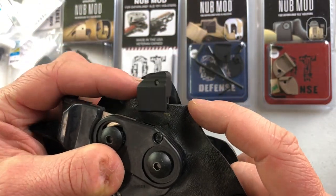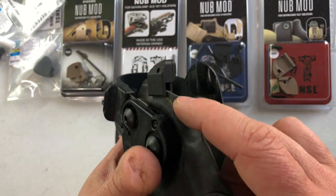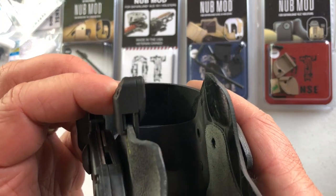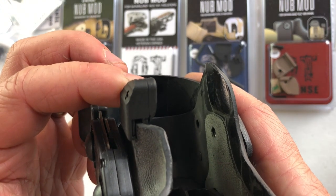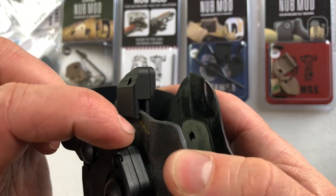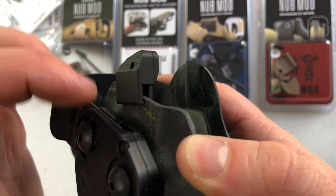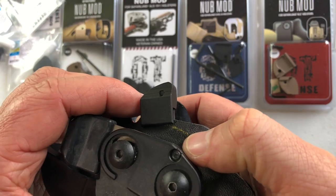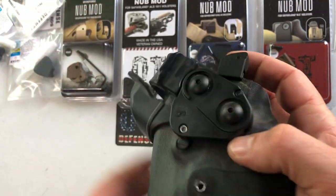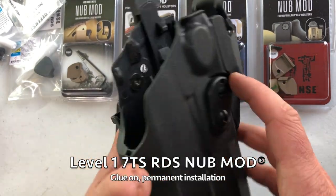Another potential issue we've seen on probably 10% of holsters is rubbing on the kydex. These are handmade in Mexico, so they vary a little bit. If you put the nub mod on and it sticks back there, that's obviously not acceptable for your weapon retention. So you need to take a dremel tool or file and grind down some of this material along the axis of that yellow line there so that you've got solid weapon retention.